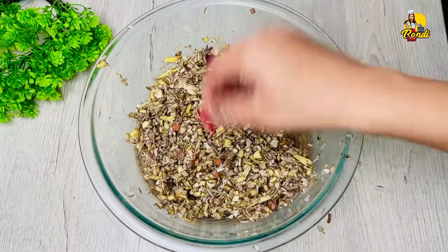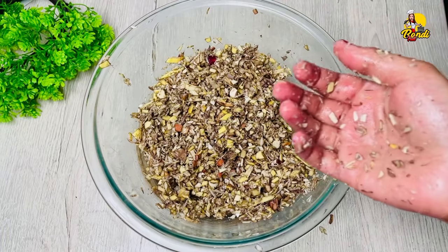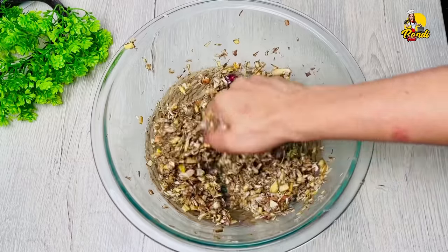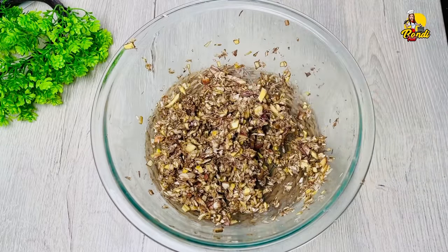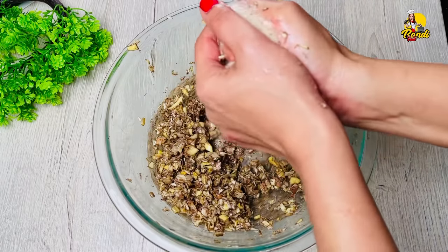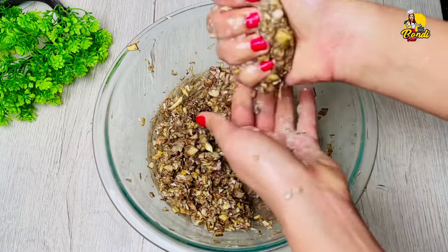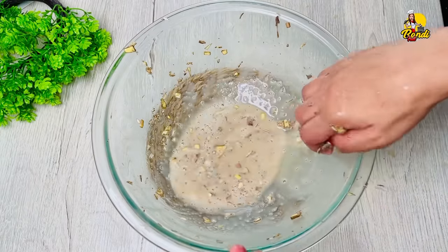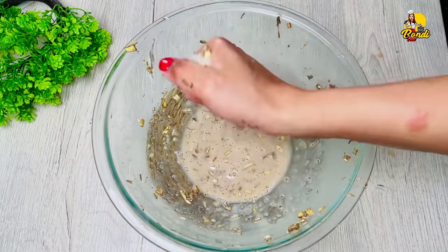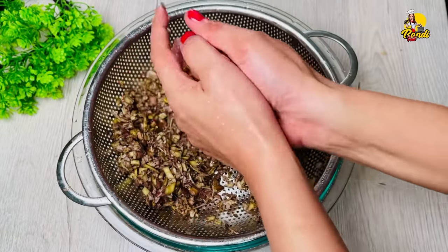Now we will cut the honey into the sea, and then we place the honey in the sea. Then we have to take a little bit of oil to put it in the pot. We will make it in the pot and cut it in the pot.